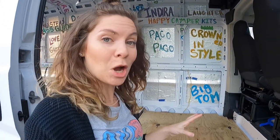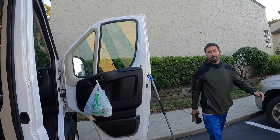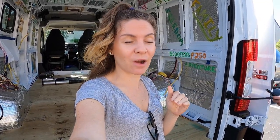We just put our first piece of subflooring down and it fits almost perfectly. There's one little cut in the corner that needs to be made, and then we'll be golden with this first slice. The subfloor fit perfectly — the template was such a good idea and it made it so easy to cut out.